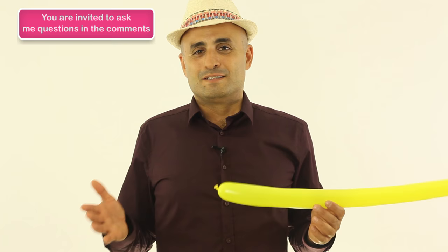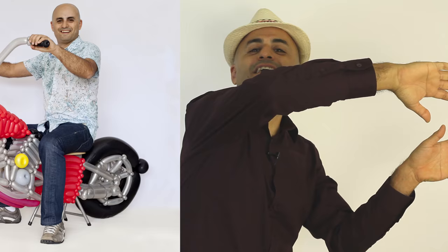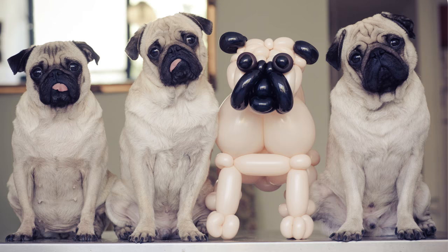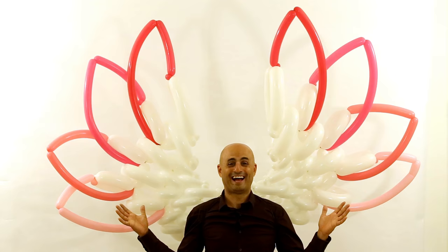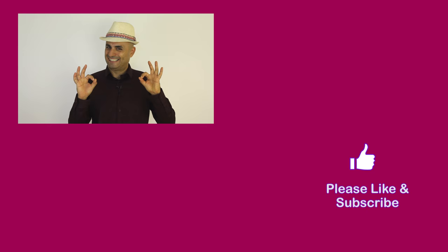So thank you for watching this video. I hope I helped you. If you would like to enjoy more balloon art and great tutorials, please check my website. Please like this video and subscribe to my channel, and I'll see you soon.